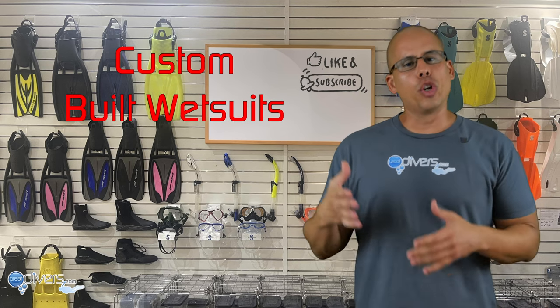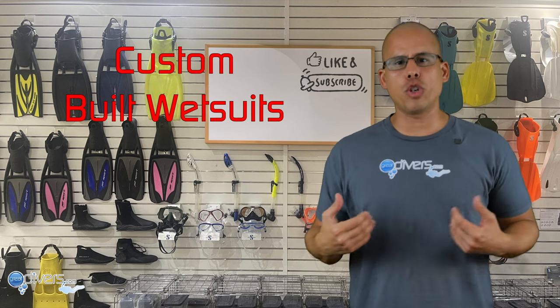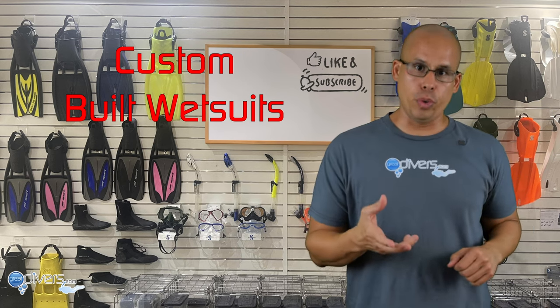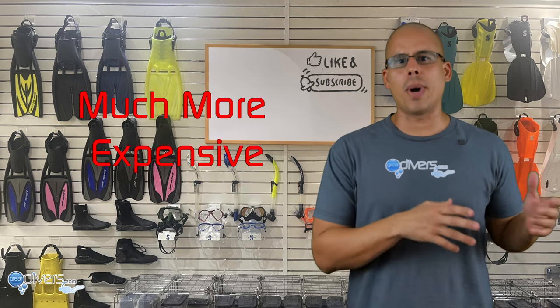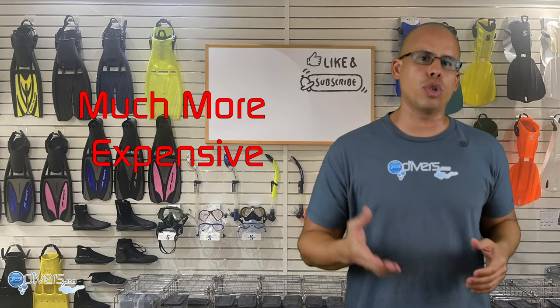Another option is to have a wetsuit custom built for you. A manufacturer will measure your body and build one specifically for you. The thing to remember is that this is much more expensive than buying an off-the-rack wetsuit, but it is an option worth considering.